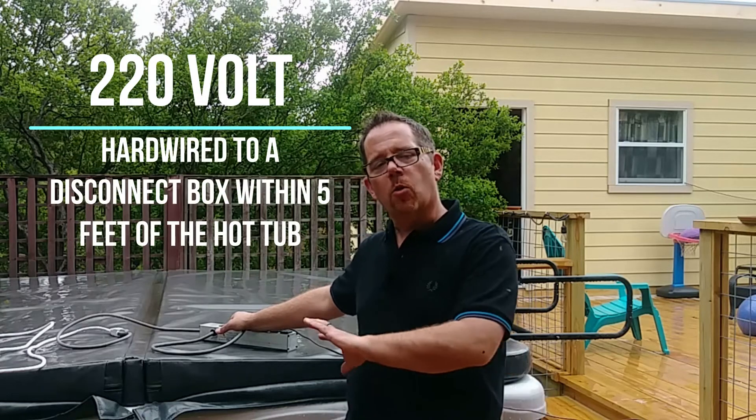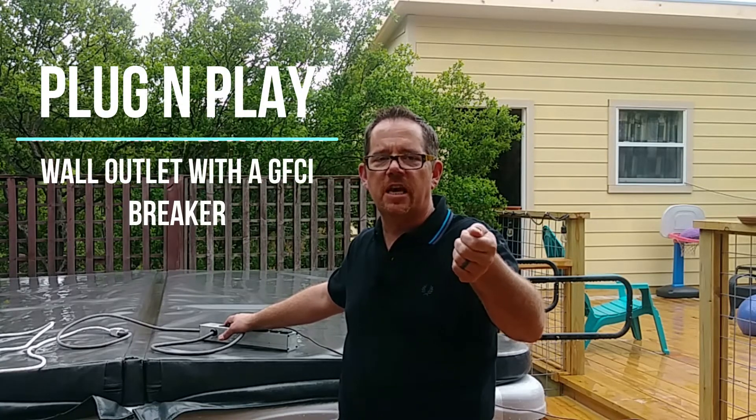Right out of the gate, if you have a hot tub that does not plug into a standard wall outlet, you likely have a 220-volt hot tub — it's hardwired into your house's electrical system. In most cases it's wired directly to a disconnect box within five feet of the hot tub, and inside that box there should be a GFCI breaker. If you have a plug-and-play hot tub that plugs into a standard wall outlet, you need to have it plugged into a wall socket that is a GFCI breaker.